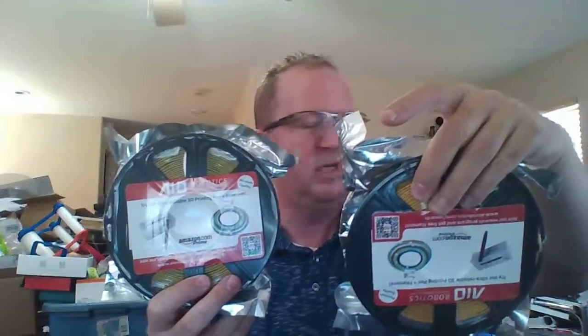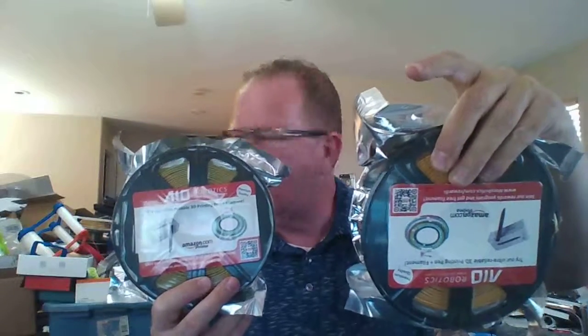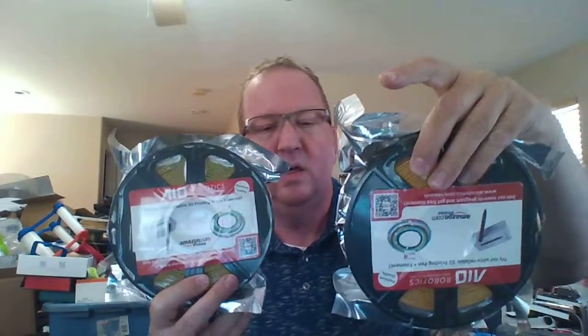Right now we have the GTech E180 that we're using, and the Snapmaker that are working — none of our other printers seem to be working at the moment, but these two are. I've got to fix my Kadama Trinus when I get time; it was working but it had some issues.